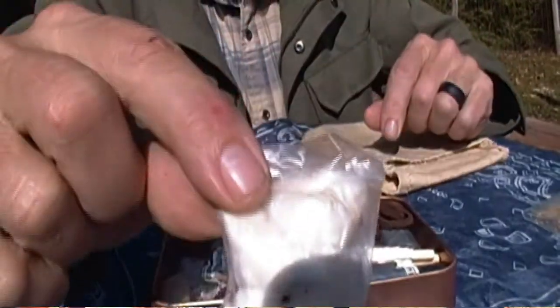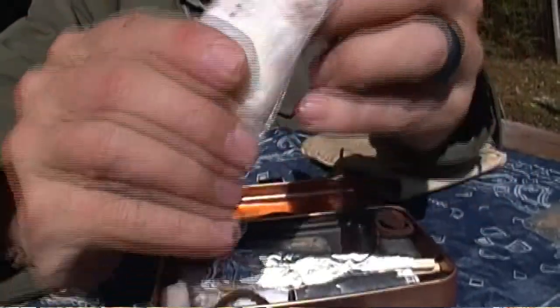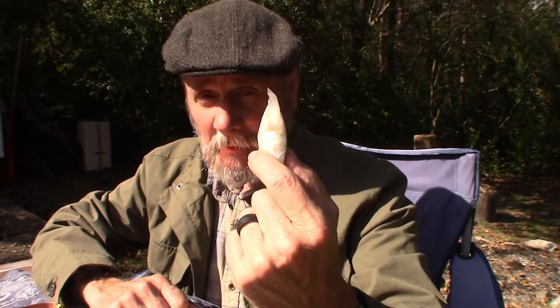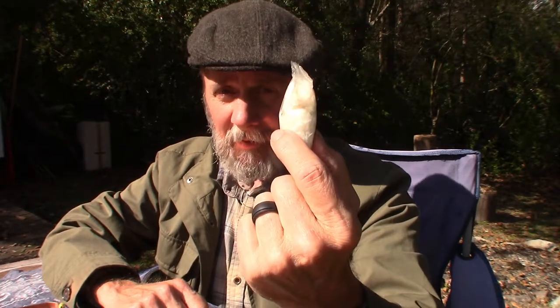Regarding tinder, I also have this little Ziploc bag — it's full, it's got seven Vaseline-soaked cotton balls. This is my favorite way to start a fire, and this little pouch will start a lot of fires. This would actually be my first go-to because I know it's one and done, no trial and error — it's gonna start. With the Vaseline it'll burn long enough to add other things and get a bigger fire going.